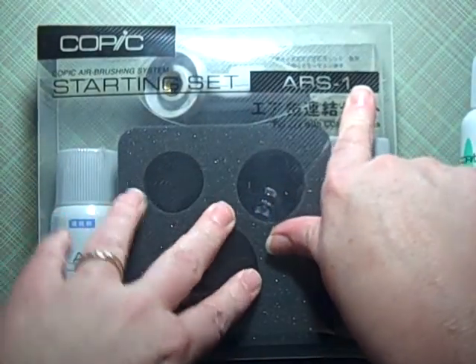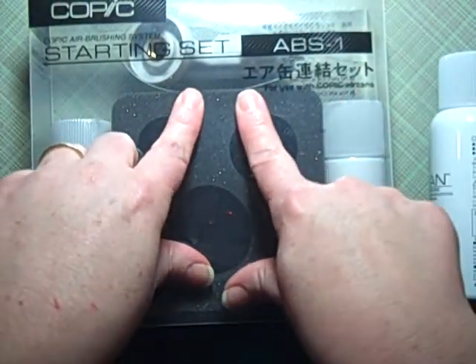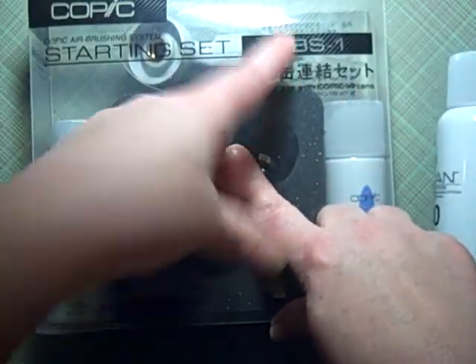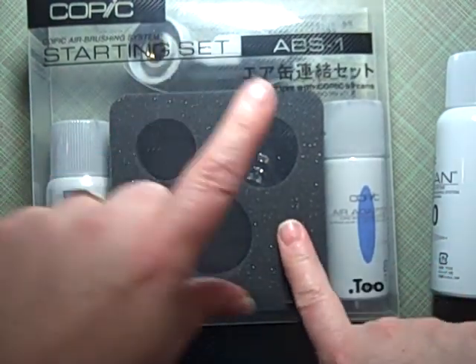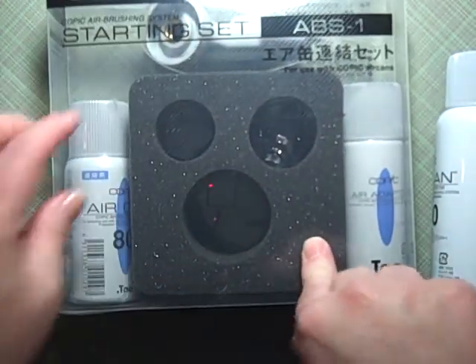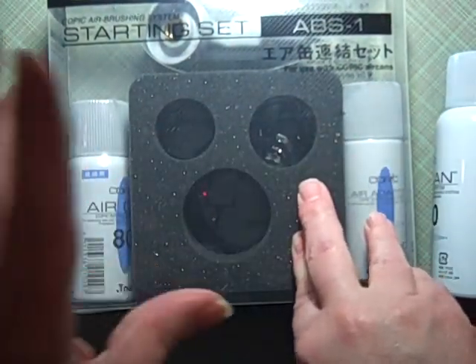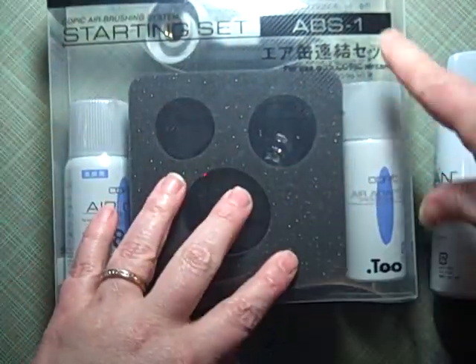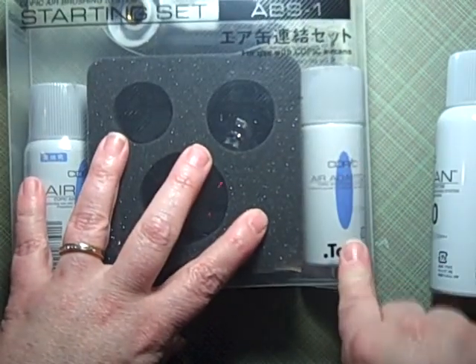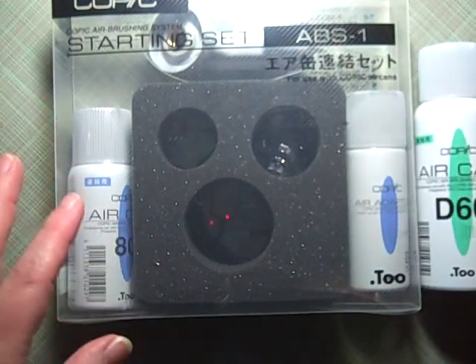The reason you want this one over others — there are different starter sets, one with just the nozzle. The ABS-1 is preferable because if you start with air cans and decide you're using it a lot and want an air compressor, this system will hook up to an air compressor because of the adapter.